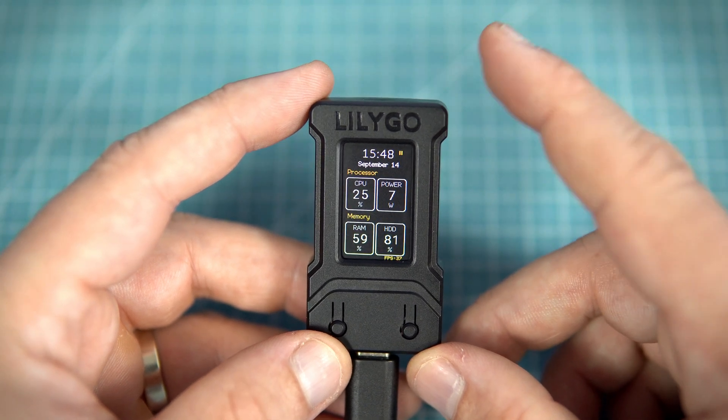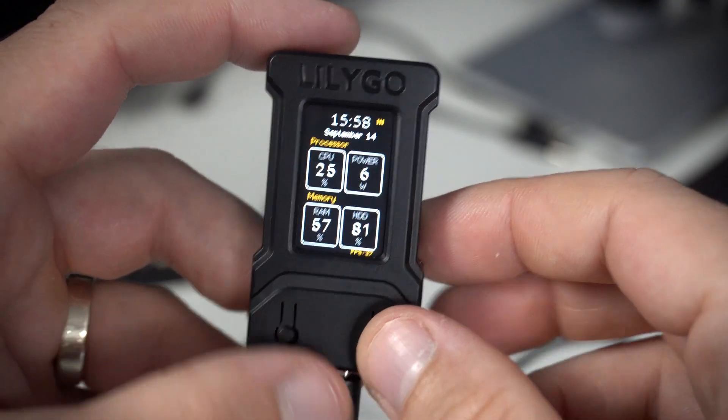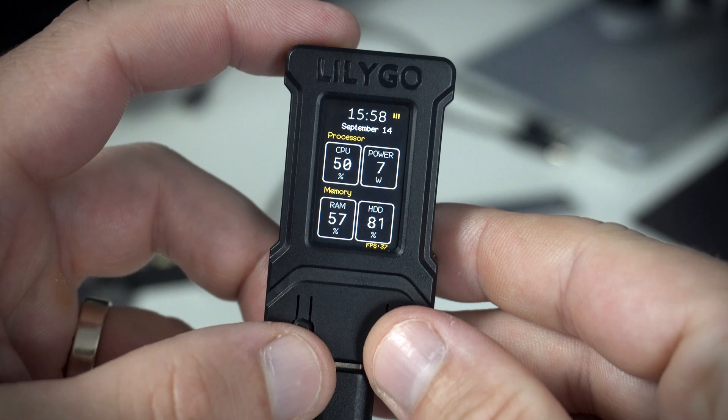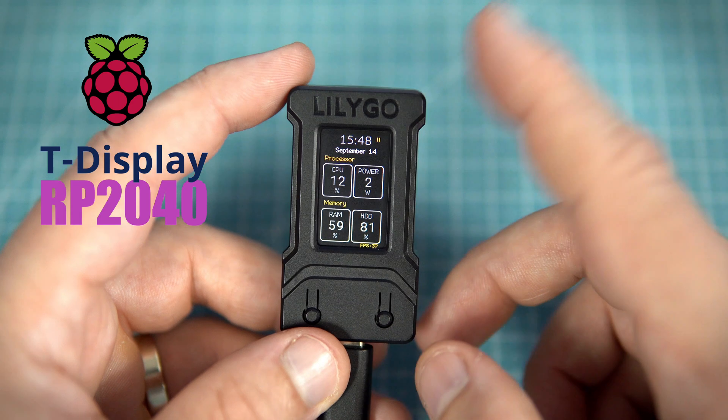Hello and welcome to a new episode. Today I have a new microcontroller board and for the first time I'm using a Raspberry Pi 2040 board.